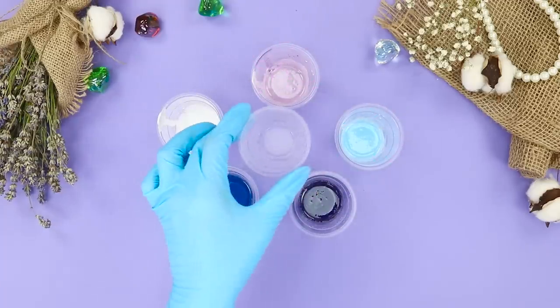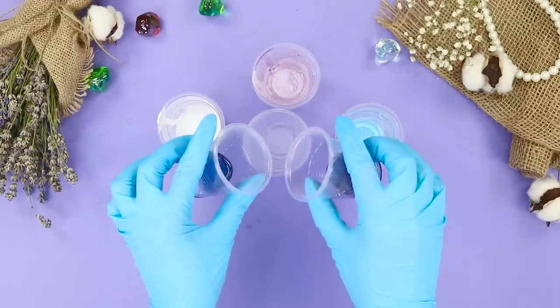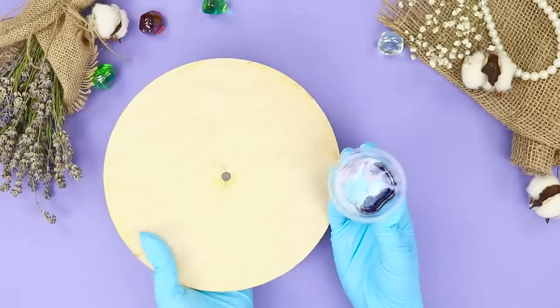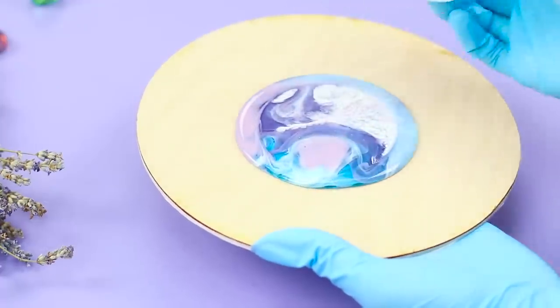Add coloring: blue, white, mauve, turquoise, and dark purple. Pour the colored epoxy into one glass, alternating light and dark shades. Pour it right in the center so that the colors do not mix. Turn the cup with the epoxy upside down on the wooden circle.